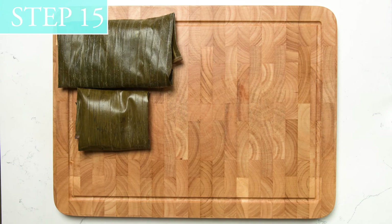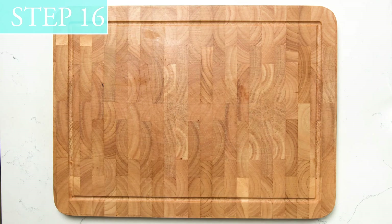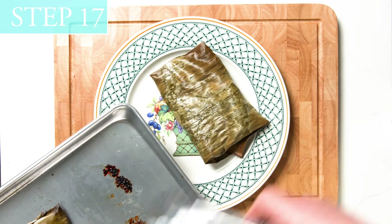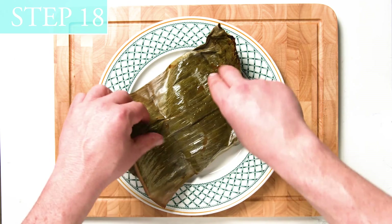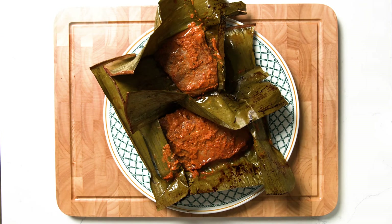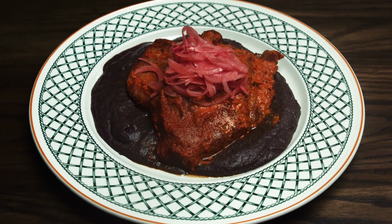Step 15: Preheat oven to 300 degrees. Step 16: Place banana leaf wrapped pork packets on a baking sheet and bake for 2 hours. Step 17: Remove packets from the oven and allow to rest for 10 minutes. Step 18: Remove pork from banana leaves and serve over your desired side. And now, simply enjoy. We'll be right back.